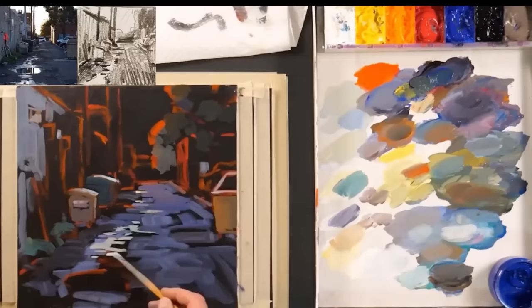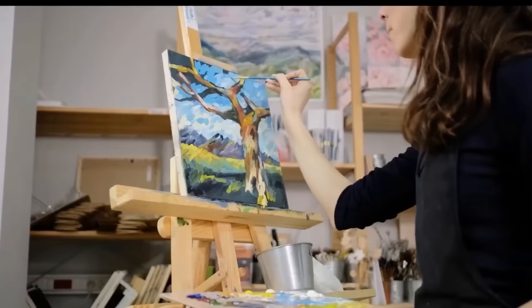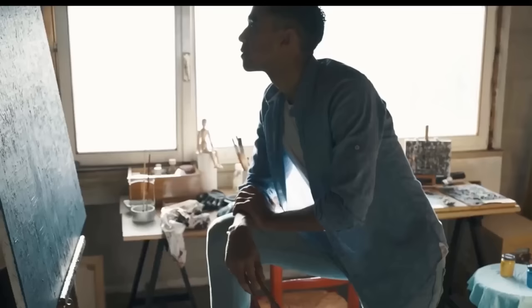Step one is to design your painting. Step two is to draw your design onto your canvas. Step three is to block in the main colors and values. Step four is to refine and adjust your values, shapes, and lighting. Step five is to finish your painting. Breaking up the process this way lets you evaluate each part along the way — if you don't have a good design, work on that before drawing; if the drawing isn't accurate, fix it before you start painting.